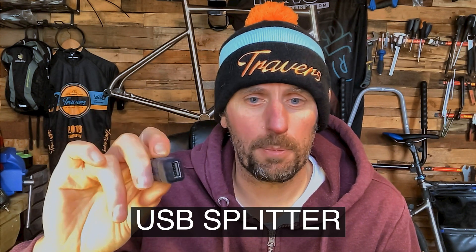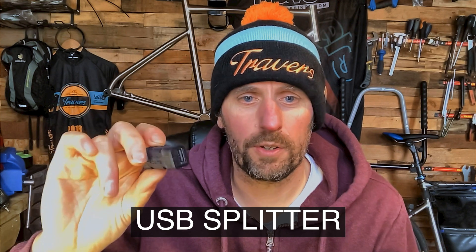Can you run more than one USB device off of this? Yes you can. You could run a USB splitter off of this to run two devices.